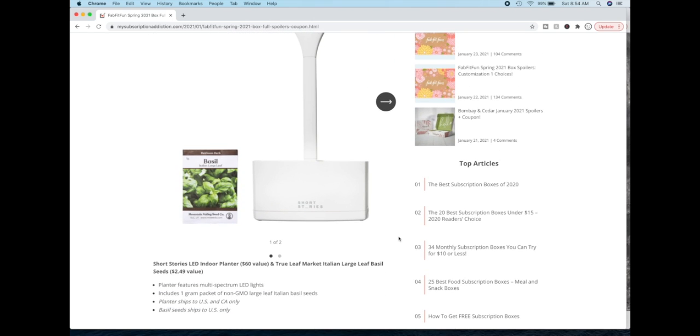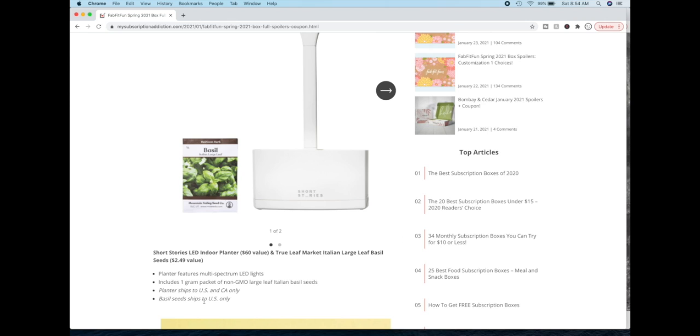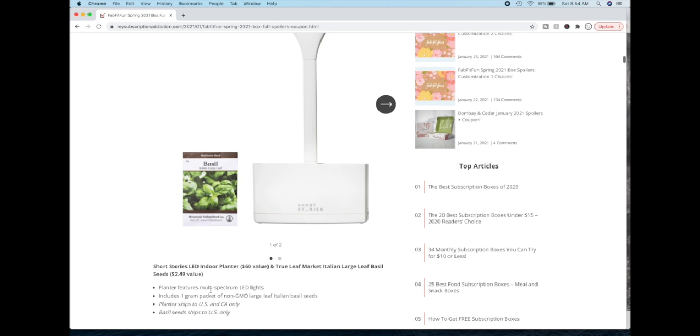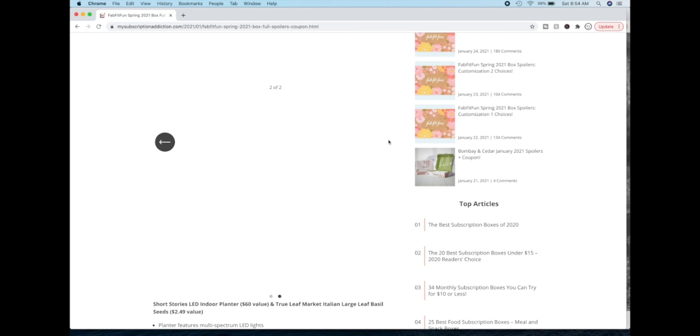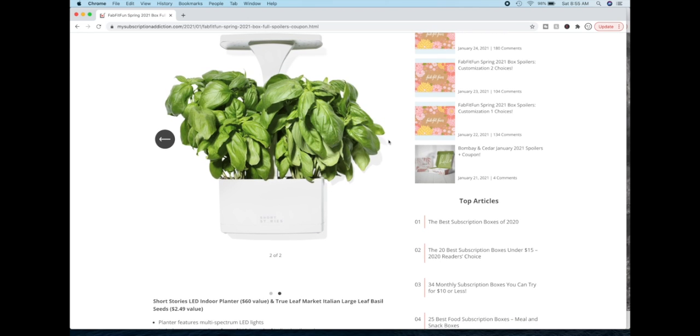The next product is the Short Stories LED indoor planter and the True Leaf Market Italian large leaf basil seeds. The basil seeds only ship to the US and the planter will only ship to the US and Canada, so I'm sorry to our UK friends. This is a FabFitFun in-house brand I learned, and like the duffel bag, the dimensions aren't here but I did see them elsewhere and this is also quite small. This is a FabFitFun in-house brand and therefore there's not too much you can research since it's a new brand of theirs.